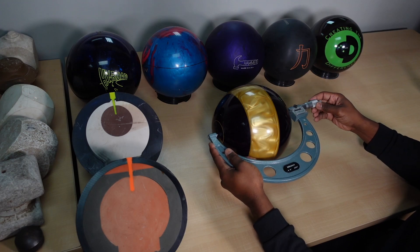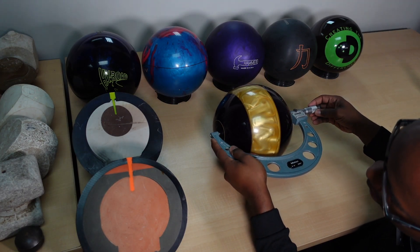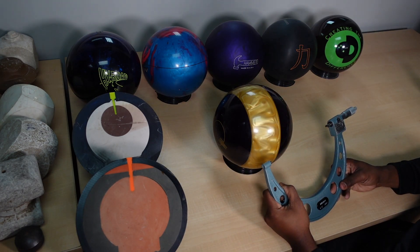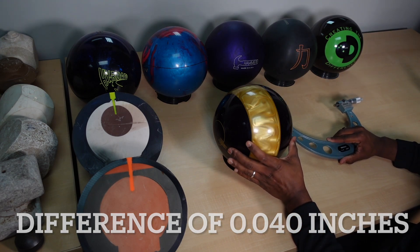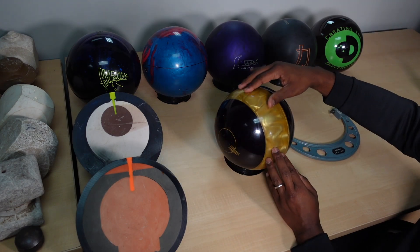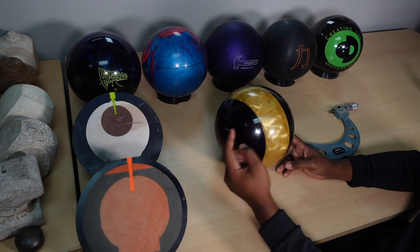This bowling ball was made in the 90s. This is just a good way to show you how much a bowling ball can shrink. This diameter is 8.524 inches — 8.524 inches on the reactive side versus 8.564 on the urethane side. What's happening is the reactive side, as it's curing, continues to shrink. The urethane doesn't do that — it stays about the same size as it was initially. That's one of the big differences between true urethane and reactive.